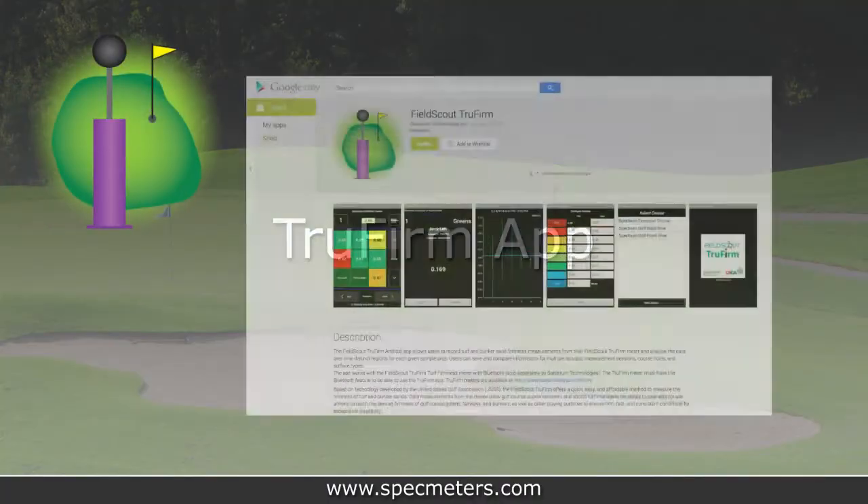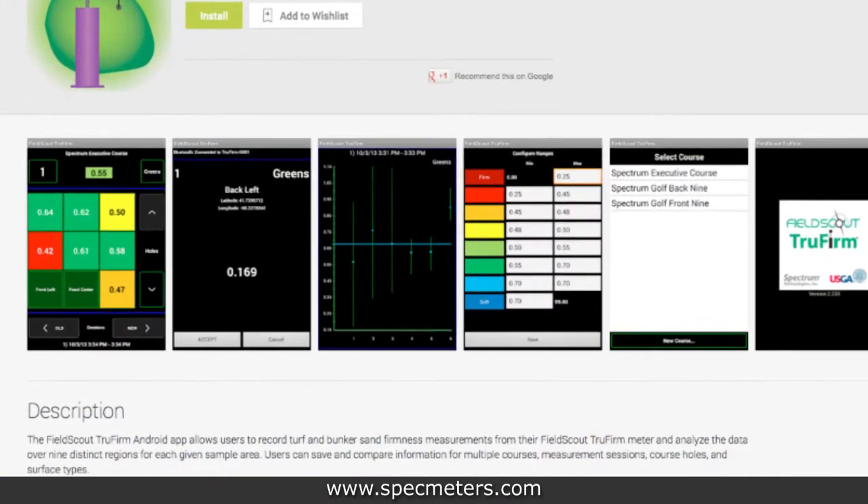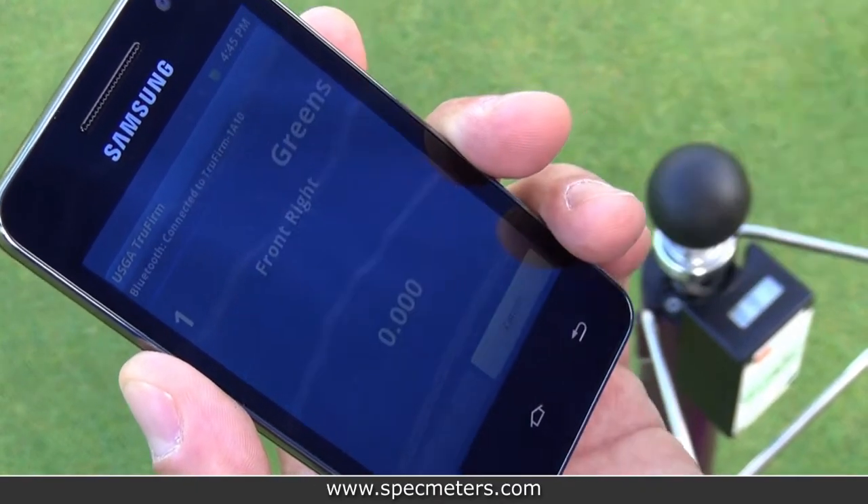The TruFirm app is a free download for Android compatible devices. It captures and analyzes measurements on nine distinct sections of turf for plotting specific greens or other surfaces. The app is simple to use.